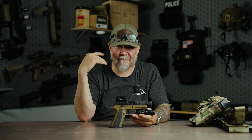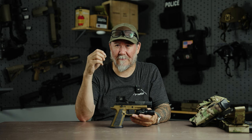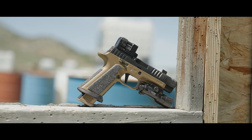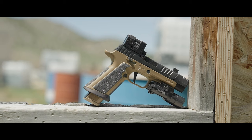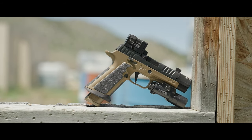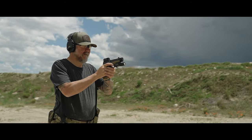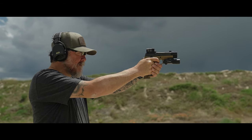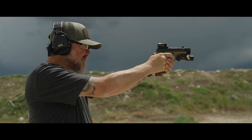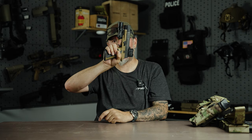So if you already own an X5, M17, M18, whatever the case may be, the Brouwer frame is definitely something to consider. It'll allow you to try a different presentation. This might be a bold statement, but with this grip angle and your dot presentation, if you have struggled with presentation on other P320 frames, I will bet money that your dot pickup changes and increases in speed with this frame compared to other P320 frames, simply due to the grip angle. The magwell — you'll notice three fingers right here, nothing compressed, nothing squished.